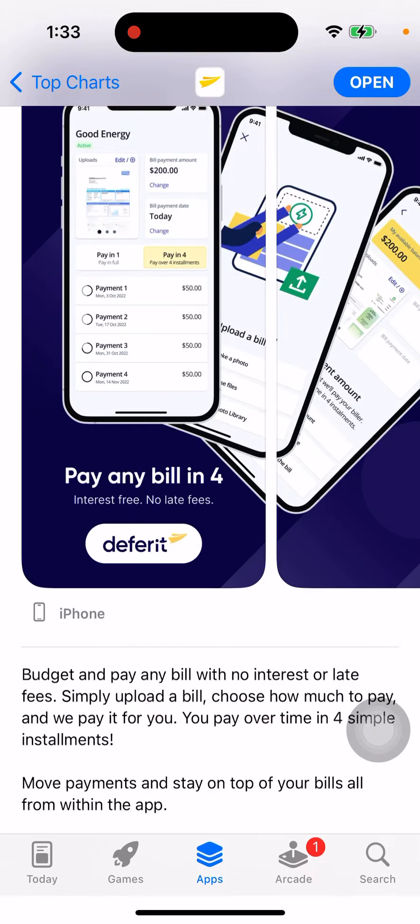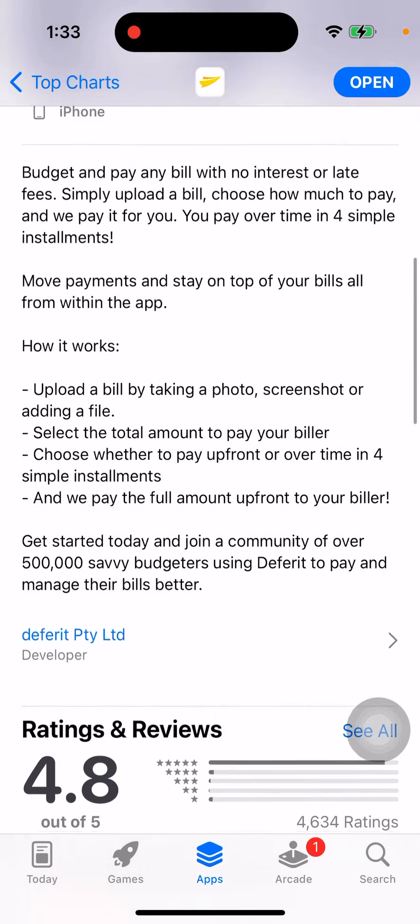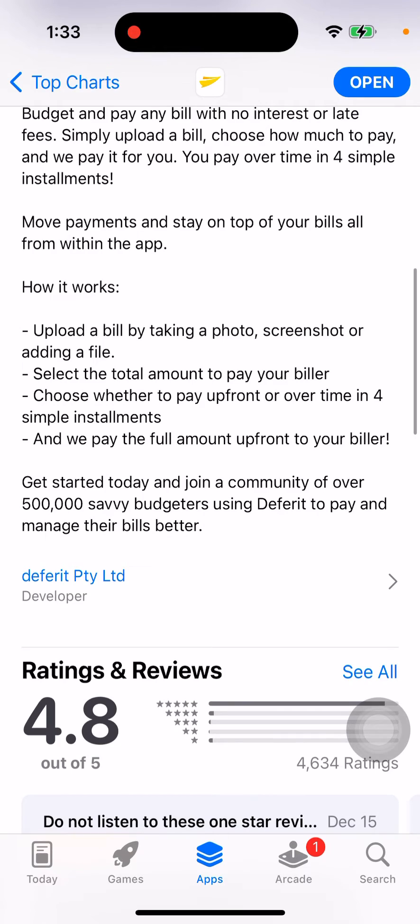Pretty powerful. I didn't know that it kind of exists, so you can try it out. How it works: just upload a bill by taking a photo, screenshot, or adding a file. Select the total amount to pay your biller. Choose whether to pay up front or over time in four simple installments, and they pay the full amount up front to your biller. There are 500 savvy budgeteers using Freed to pay and manage their bills together.